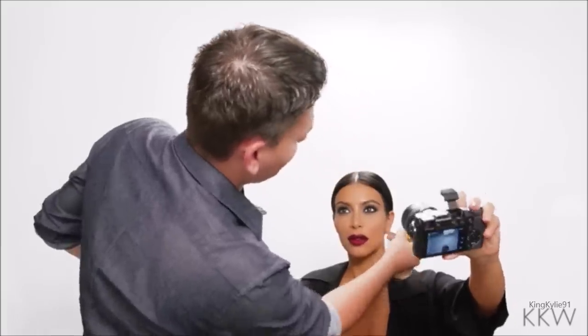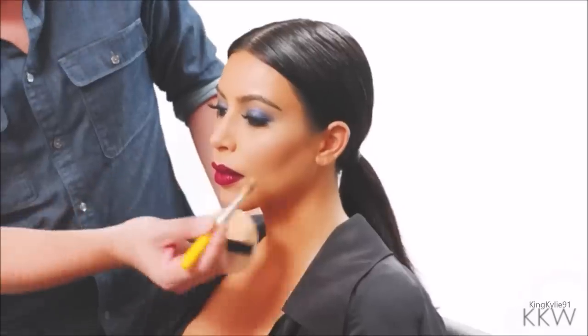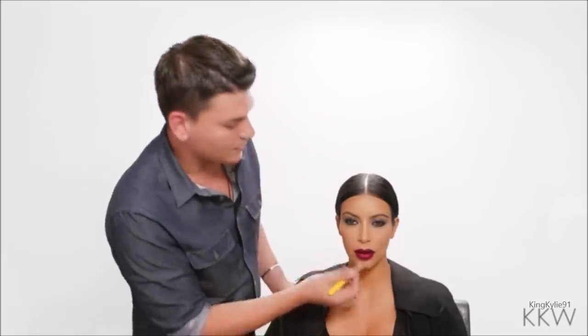I'll be the judge of that. She'll be the judge of that. And there you have it guys — this is how you get a really long lasting, bold, intense lip. This is how they did it back in the days and this is how we do it today.